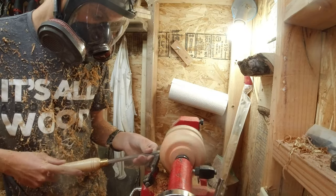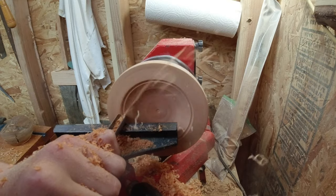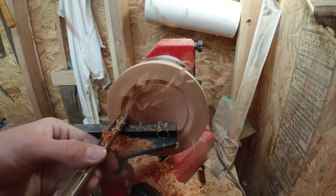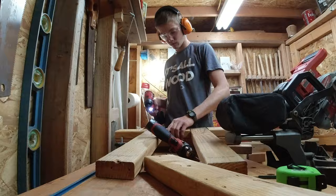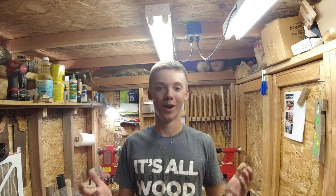Hammer Time! What's up everyone and welcome back to another Hammer Time video. Today I'm going to show you how to use a coping saw in place of a parting tool.